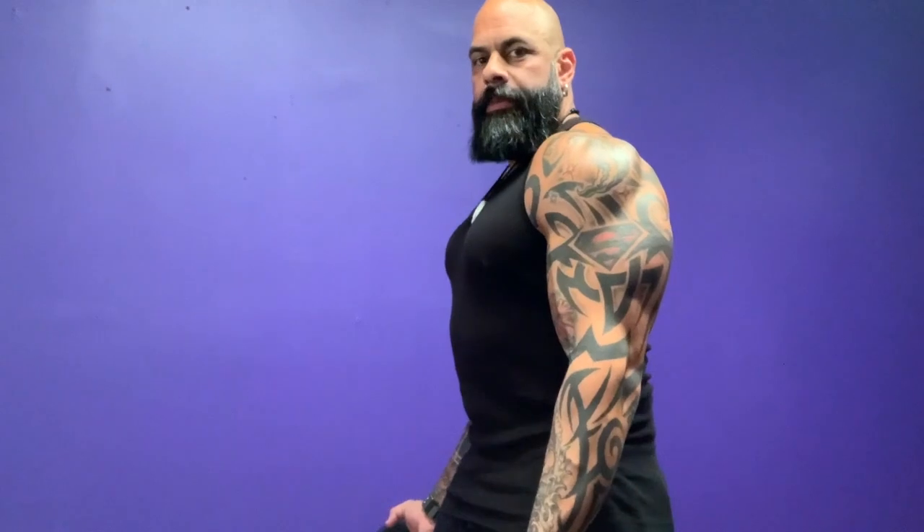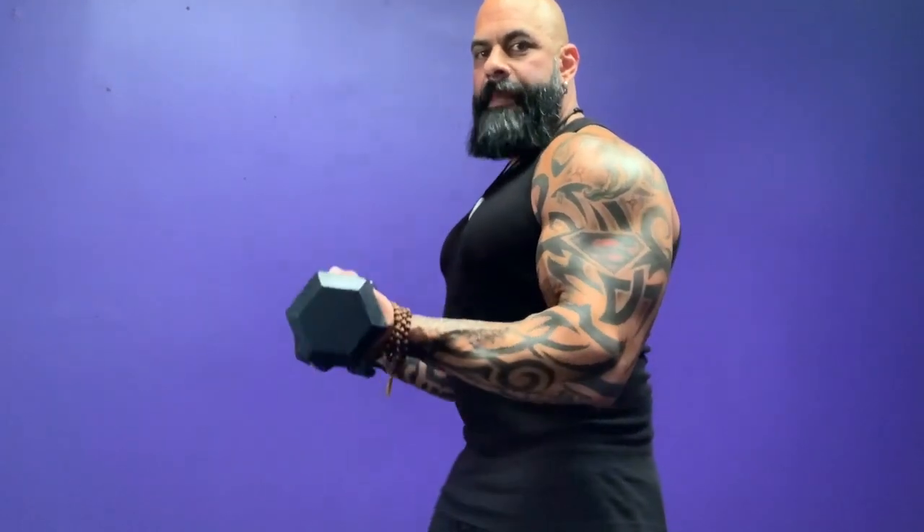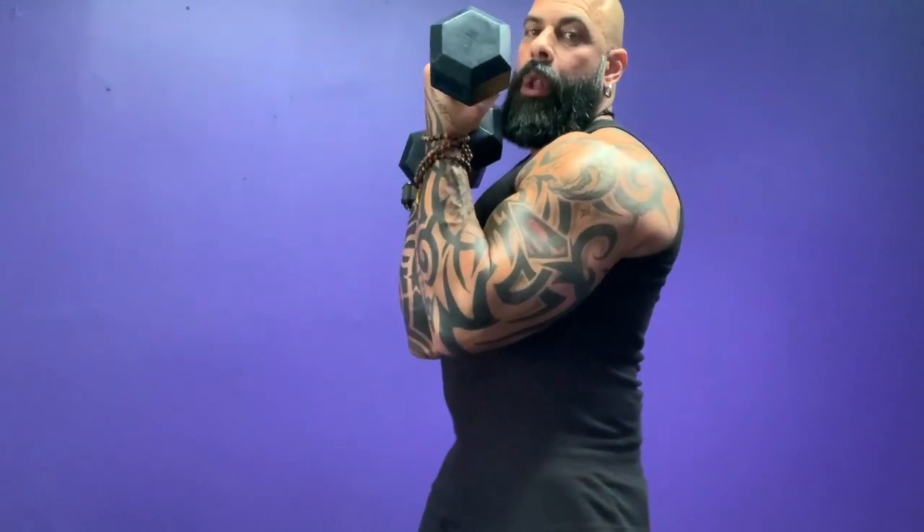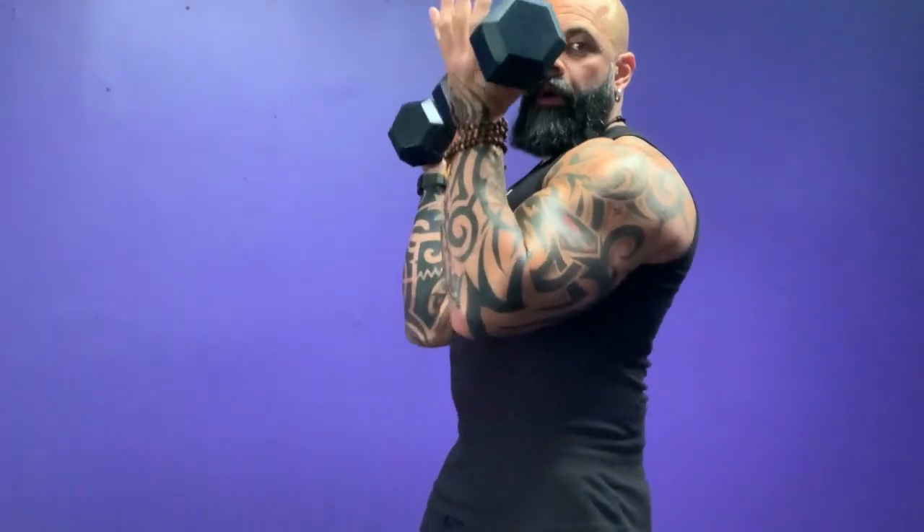When you're training a muscle, it only works that muscle when that muscle is holding the weight against gravity. So when I'm doing a biceps curl — hammer curl, palms up, no matter — I'm feeling it in my biceps here, but when I come all the way up, my biceps are no longer stimulated. It's my shoulders that are holding the weight up.